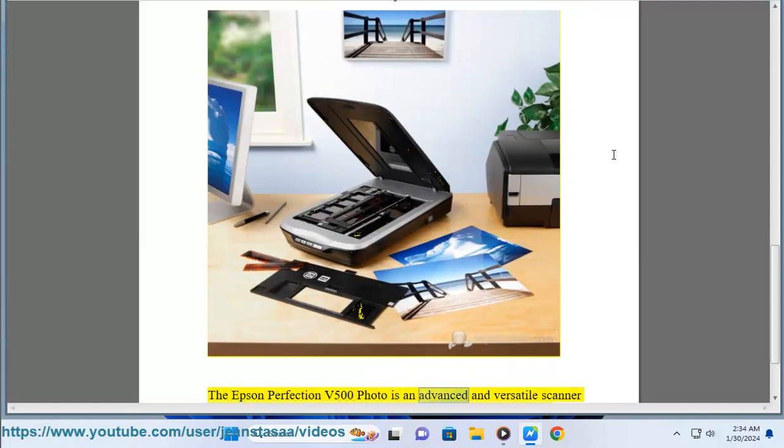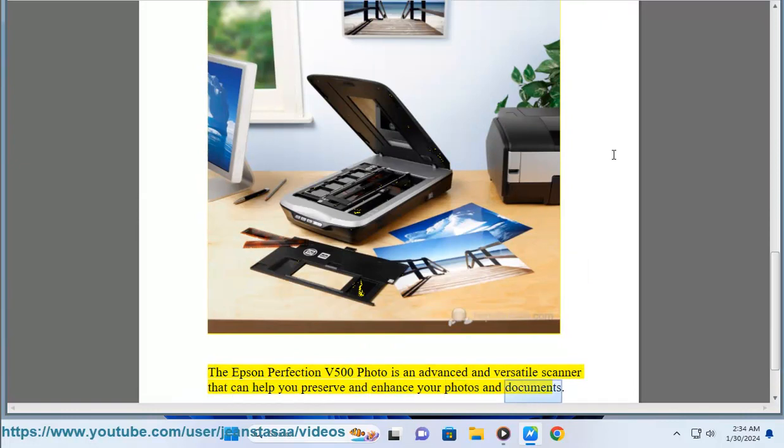The Epson Perfection V500 Photo is an advanced and versatile scanner that can help you preserve and enhance your photos and documents.